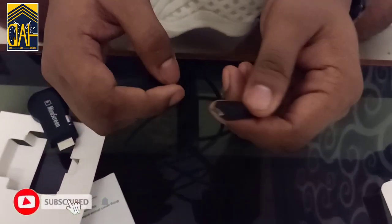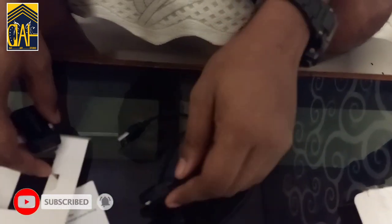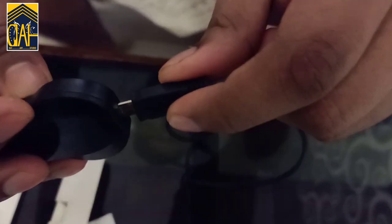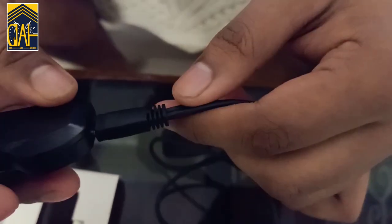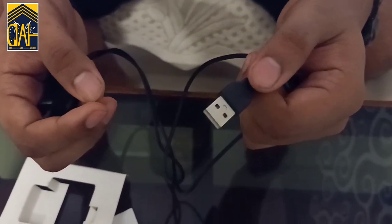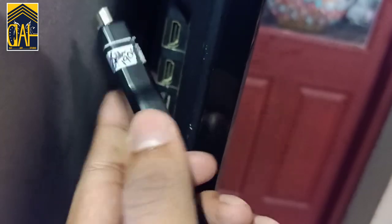This device is connected to the TV. The device is connected to the mobile charger. We have a Wi-Fi receiver and a USB pin. We are connected to the HDMI socket and the USB pin.